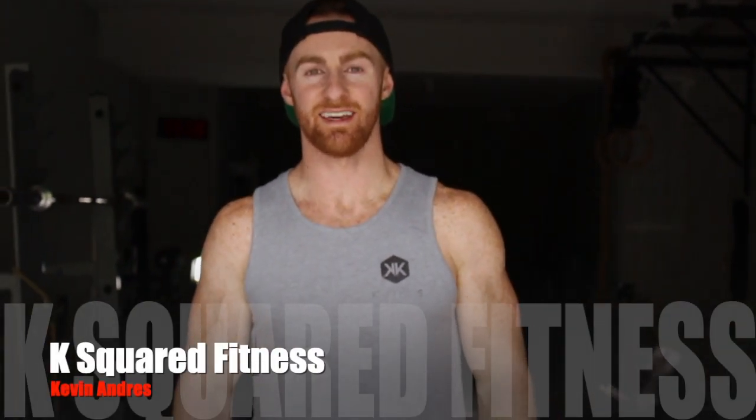What's up guys? It's Kevin with K-Square Fitness. Today I'm going to be breaking down the Pallof Flip Squat Lunge.